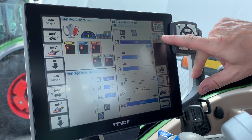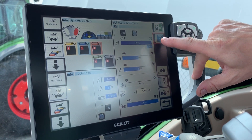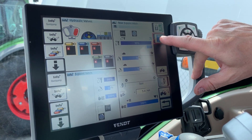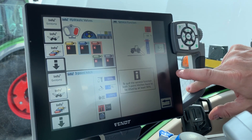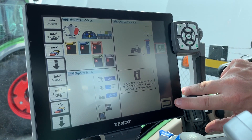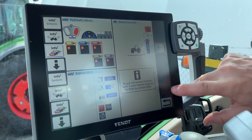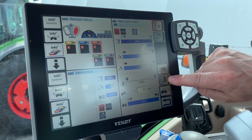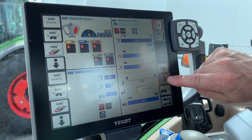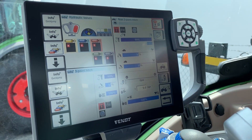Moving down, this next button puts your hitch into priority mode, so it takes hydraulic function first. The one below is a service function that you're probably not going to use yourself — that's how you unlock it. The next one puts the hitch into double-acting mode if it's set up for that.